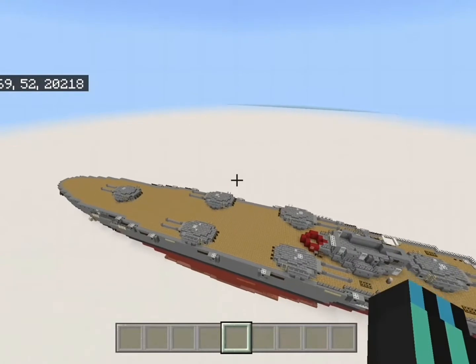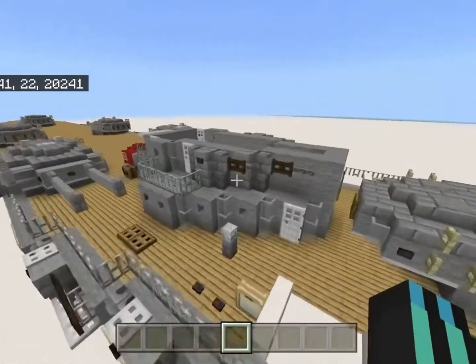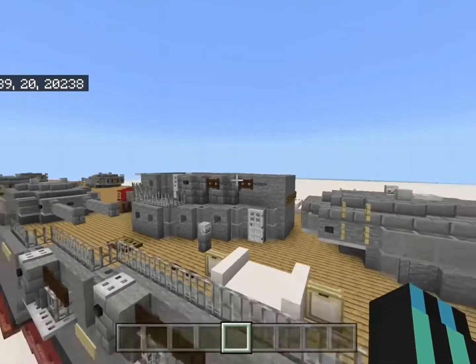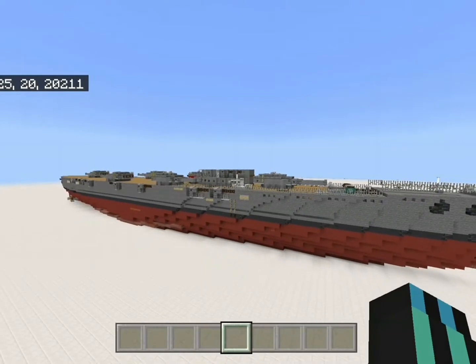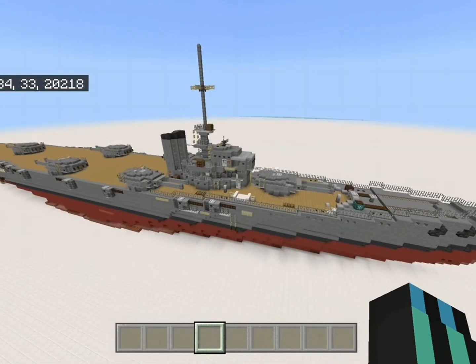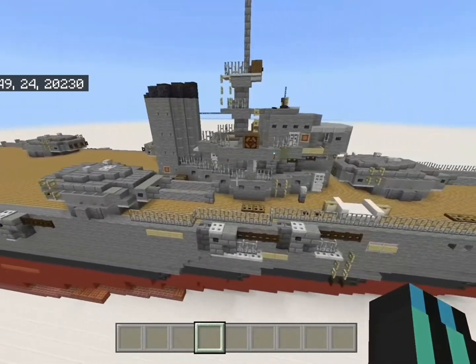I've actually already started recording part three, which is going to be the final part where I do the mid superstructure, the stern or rear superstructure, and the rear details. Here you can see the front superstructure complete — you can see the funnel and how it looks.